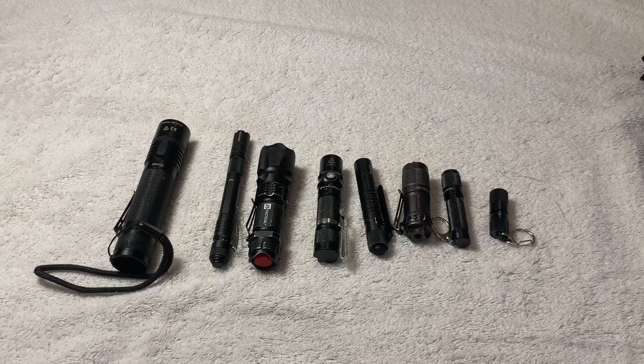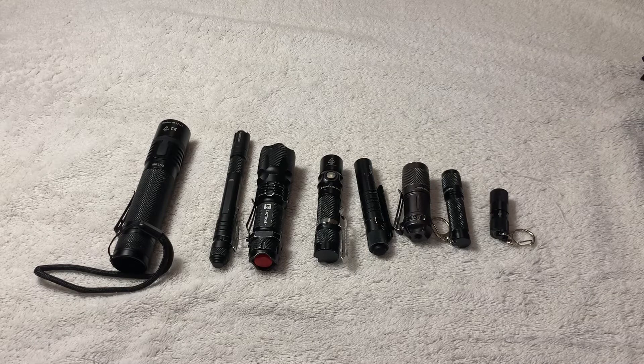As you can probably hear way off in the background, I have small children, so the ability to have time where it's not extremely noisy is slim. But I'm working on it. Today we're talking about EDC lights. This is the Prepper Life channel, so we're talking about budget EDC lights — meaning inexpensive.